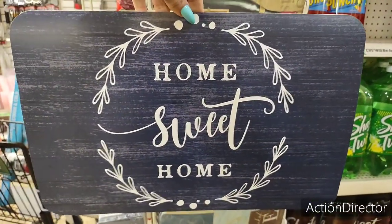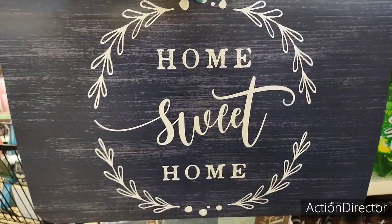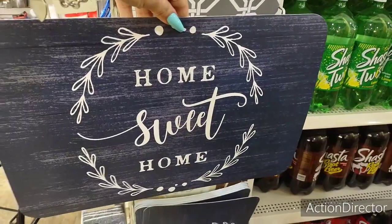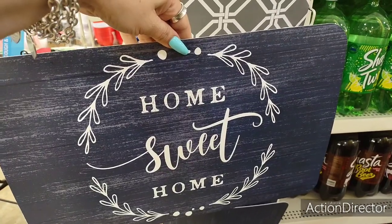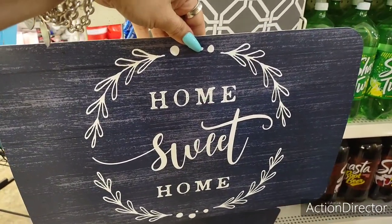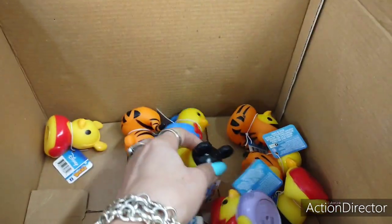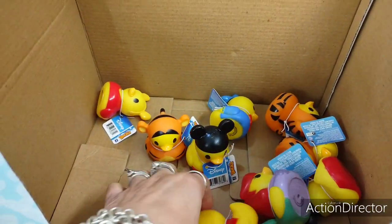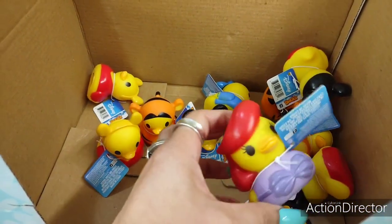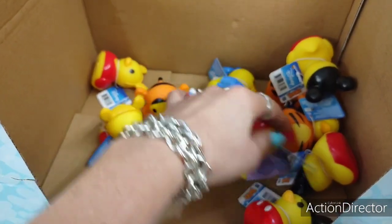This 'Home Sweet Home' print is really cool — navy against the white — I like it a lot. This would look nice with their blue Norfolk collection — you could use it as a centerpiece or frame it. They also have cute rubber duckies — Mickey Mouse, Tigger, Winnie the Pooh, and possibly Daisy Duck. Cute little Disney ducks — I've seen these at the 99 Cent Store but not here at Dollar Tree.